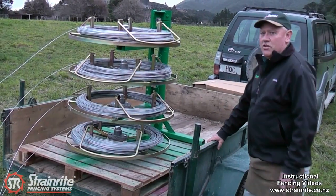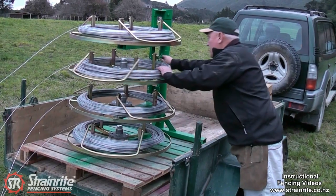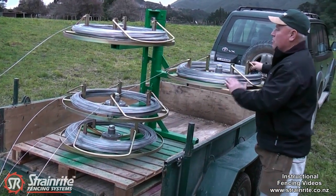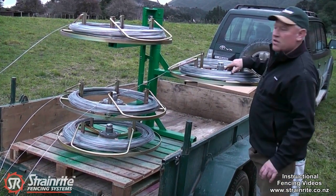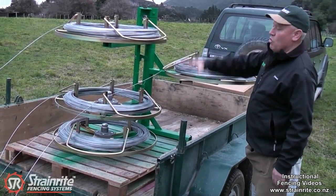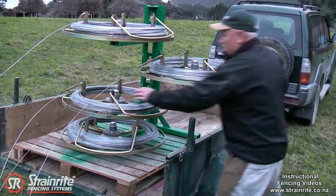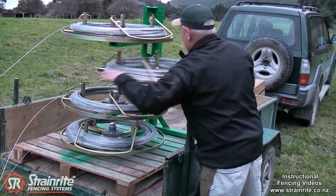One of the unique features with the quad jenny is these arms swing out independently, so it's easy to replace just one coil if you need to. You don't need to take them all off to get at the bottom one — you can work on whichever coil you like. It just makes it very easy to use.